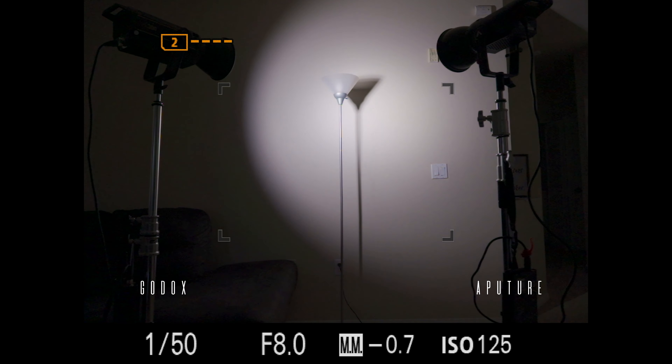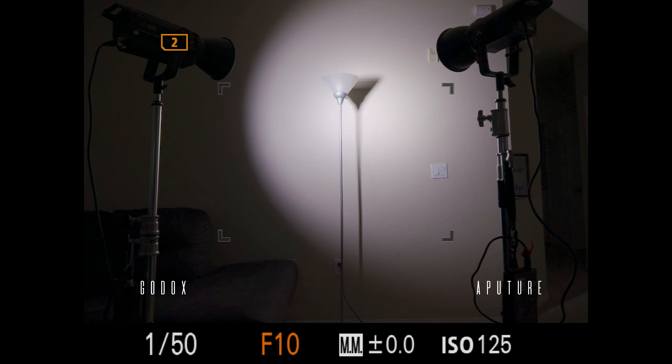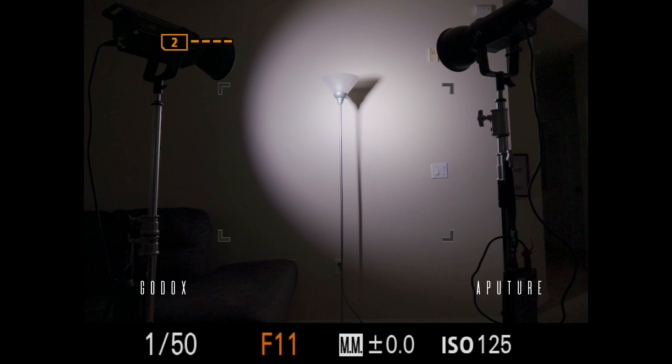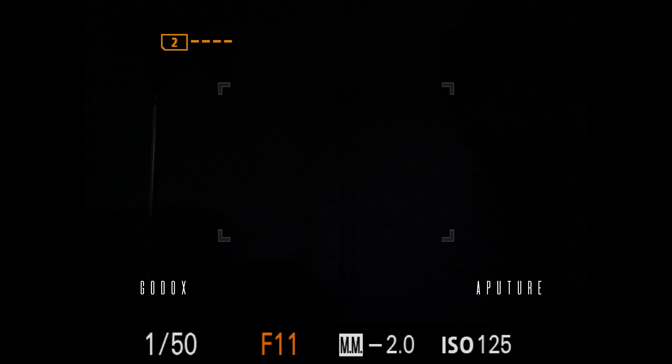And finally, for test number four, I wanted to show a side-by-side comparison and show you the f-stop. Keep an eye on the f-stop. The shutter is 1/150 and the ISO is 125, but to get proper exposure you have to go to f11 for the Godox and f9 for the Aputure.